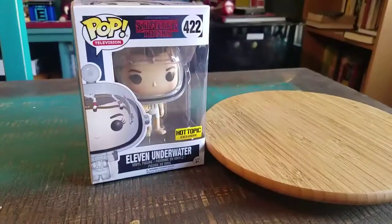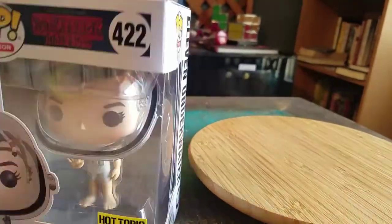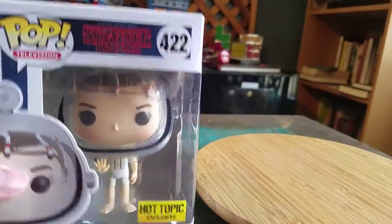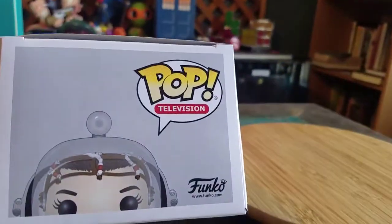Hey guys, Teezy Buff here and we got another Funko Pop of the collection today. This time it's going to be from Stranger Things. It's Eleven underwater. She's in her little fancy oxygen deprivation suit. It's a Hot Topic exclusive.